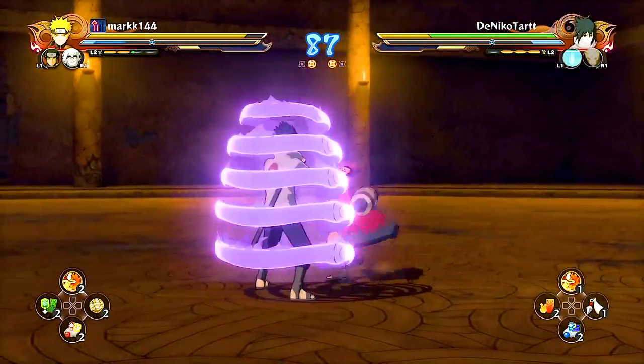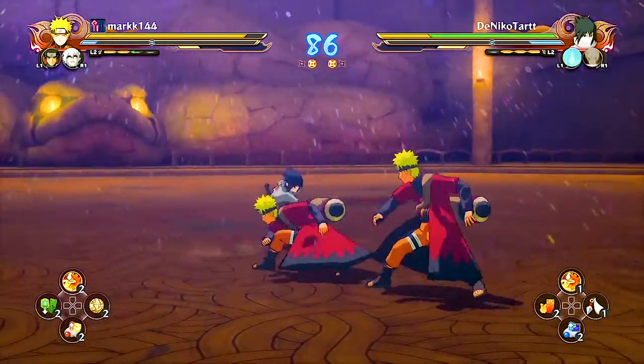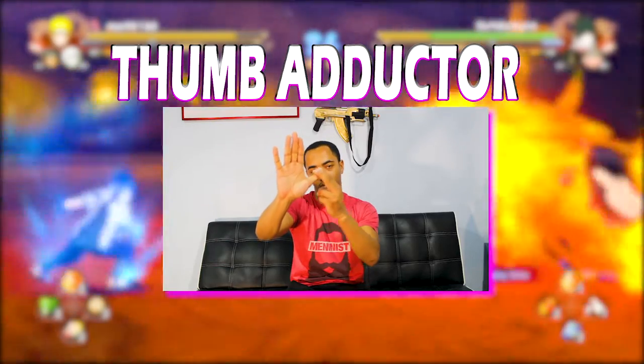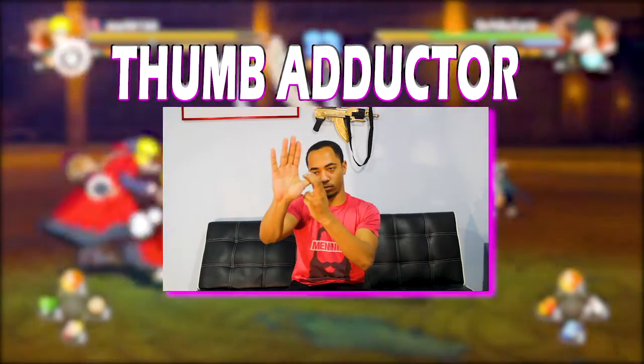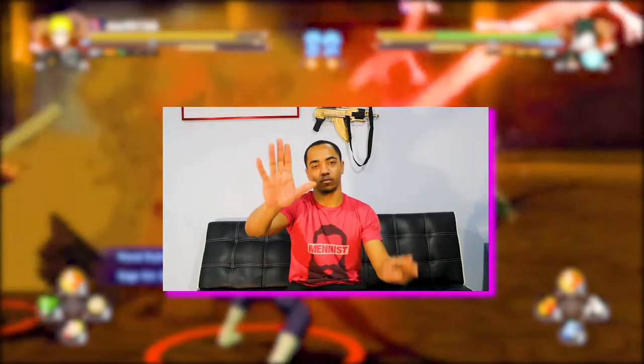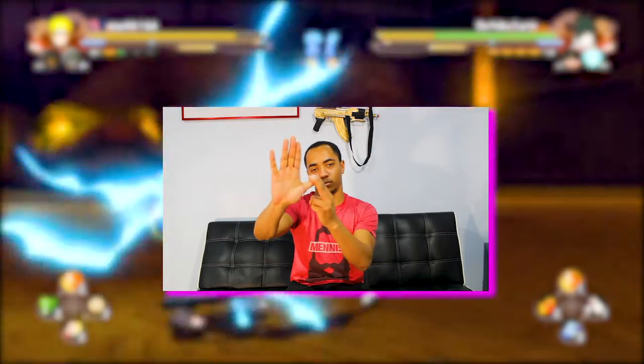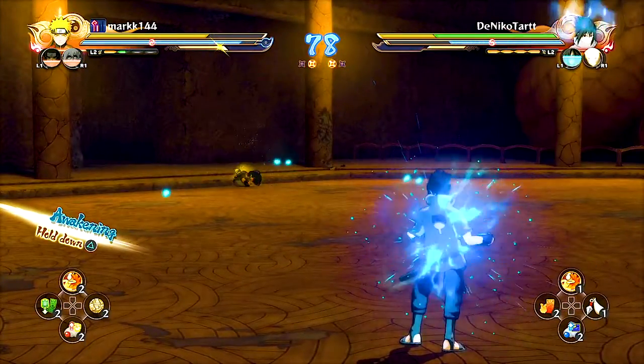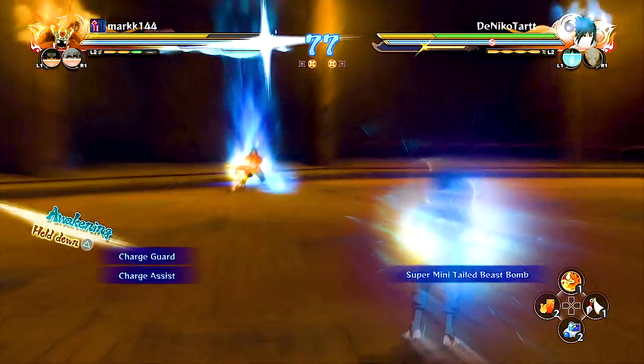Number six is the easiest one — the adductor stretch. You're simply going to open your hand gently and pull your thumb downward and back while your palm is not facing you, keeping your elbow straight. All your other fingers should be pointed upward. It's a fairly well-known stretch but it will still provide a lot of good results and give you a good stretch overall.